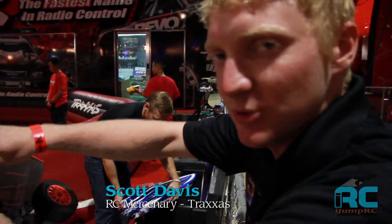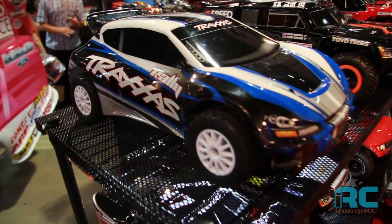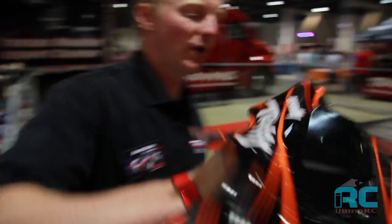This is the new Traxxas Rally. It's based on the Slash 4x4. It has the new low center of gravity chassis. And that comes ready to run out of the box? Ready to go.